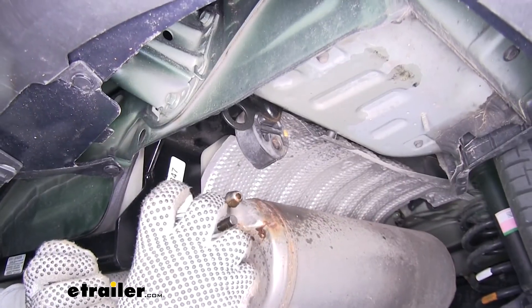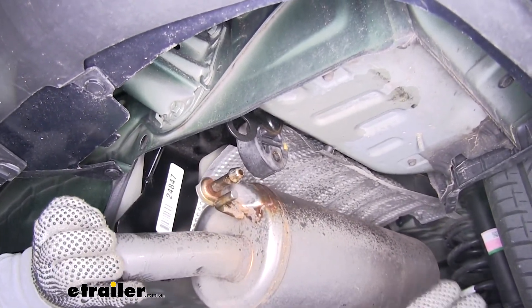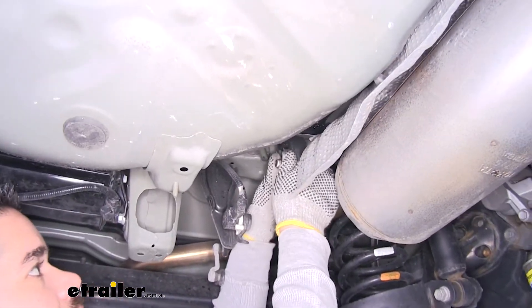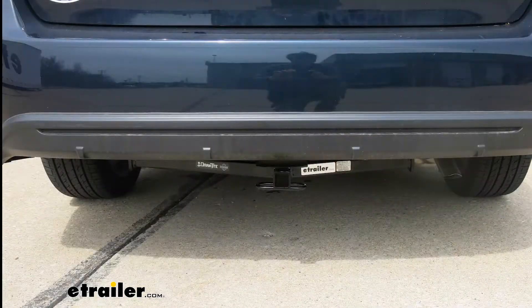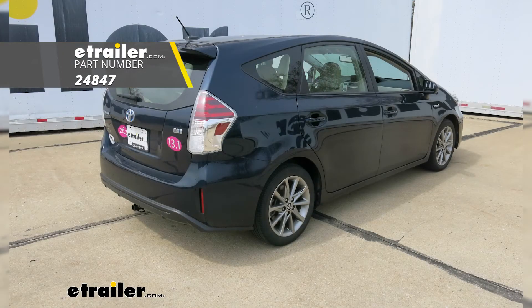Finally, we can lift our exhaust back up. I like to spray a little more lubricant on there just to make it easier to put it back in. With everything torqued down and put back in place, that'll finish up your install and you're ready to hit the road. That'll finish up your look at the DrawTite Class 1 Custom Fit Trailer Hitch Receiver on our 2017 Toyota Prius V.